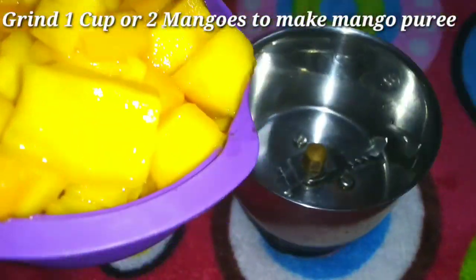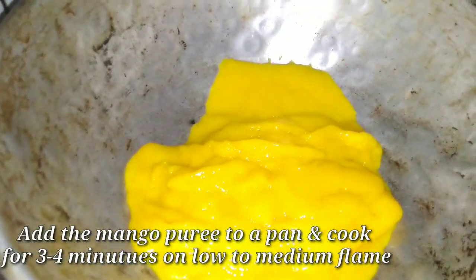I am going to add 1 cup of mangoes into a mixer jar and grind for 2 to 3 minutes to make mango puree.